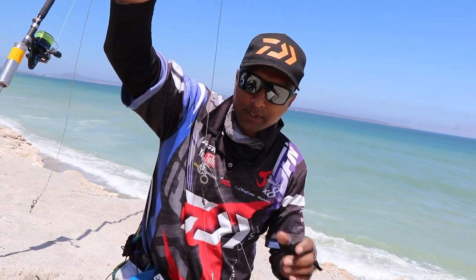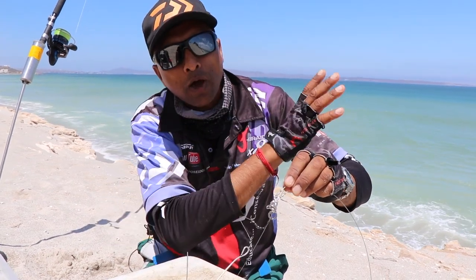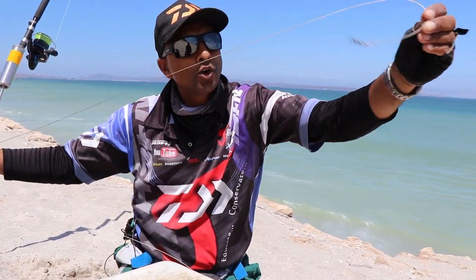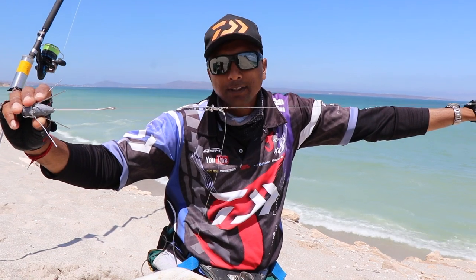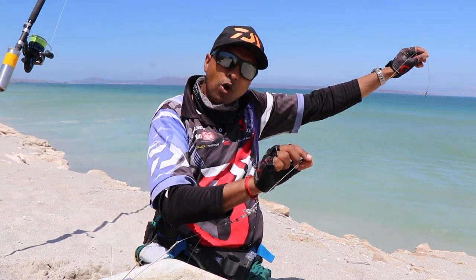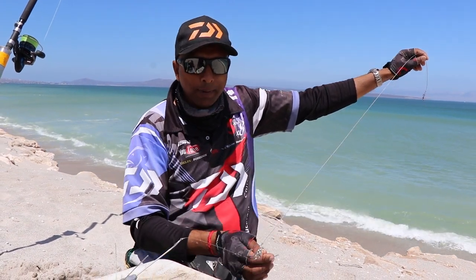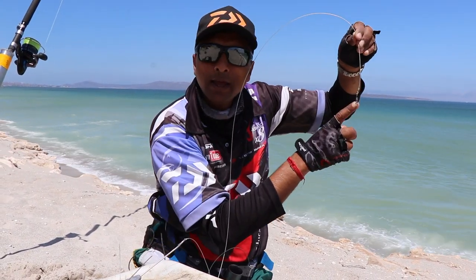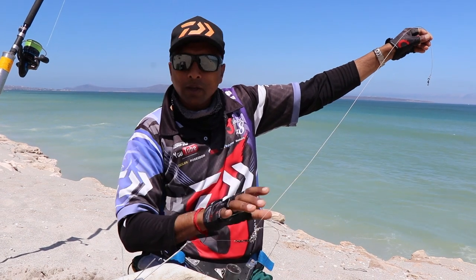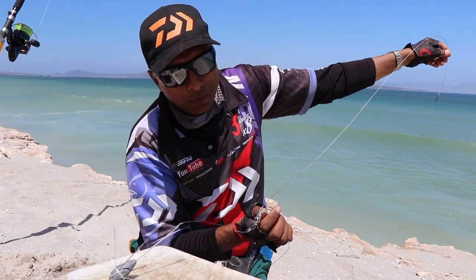Why I tied it with cotton is because when you drone out there, this part is fixed — it goes to your main line, your leader. This other part can move up, and you don't want it to move up. If the current is pushing in or the surge is pushing in too much, it can move up onto your leader, and if you get a pull there, you can get bitten off. So you want to keep it down in the section where you've got some steel. That cotton is just there to prevent it from going up.